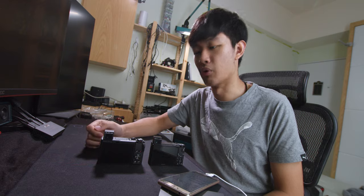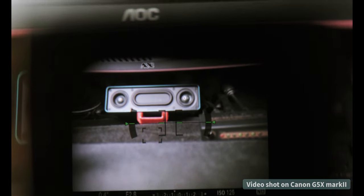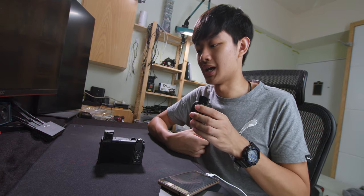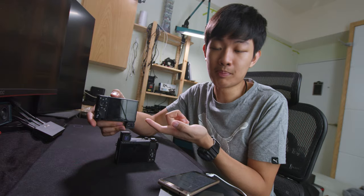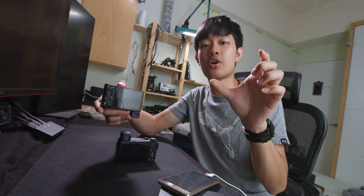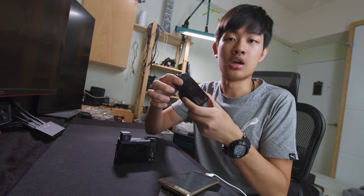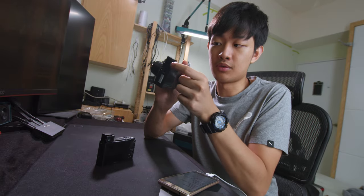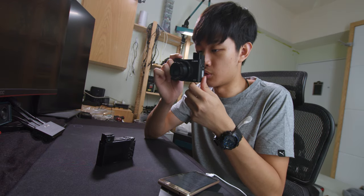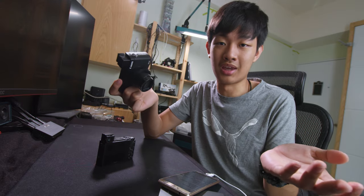Let's talk about the EVF on both of these cameras. They both have sharp, bright, contrasty, vibrant color. The EVF screen is slightly bigger in the Sony. The optics on the Sony are slightly bigger and wider, so you can view your image a little bit offset and still see a fairly clear image. The Canon EVF optics are slightly smaller, so if you put your eye a little bit offset, you just get a blurry image.